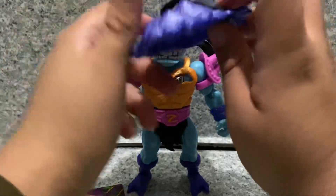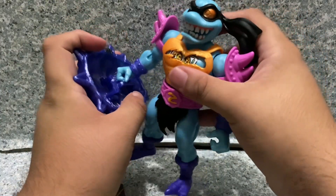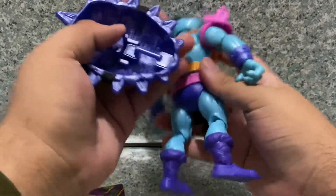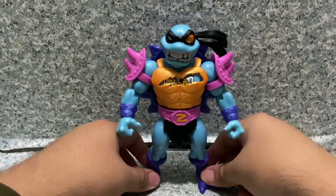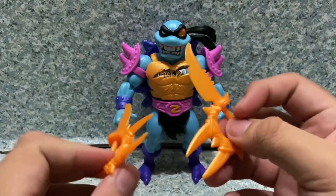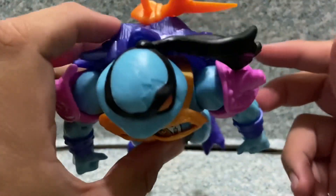Accessories. He does come with his turtle shell, and you can see there's a little handle on the back so you can use it as a shield. I'm going to display him with it looking like a shield. He also comes with two little daggers that you can put in his hand or on his back.